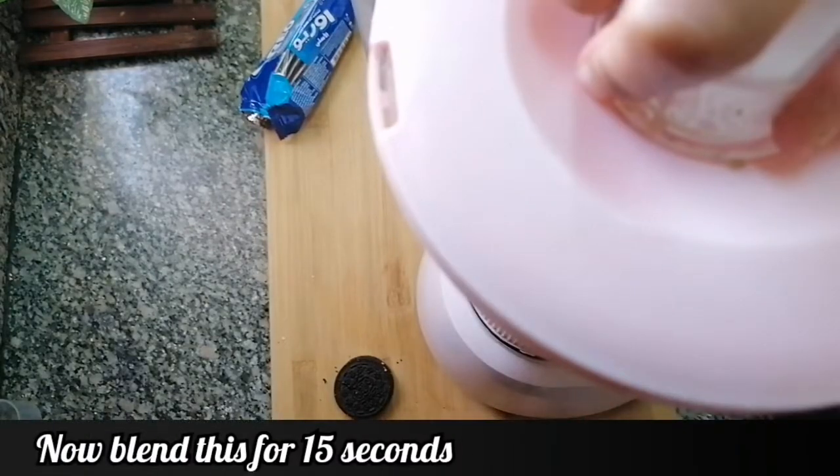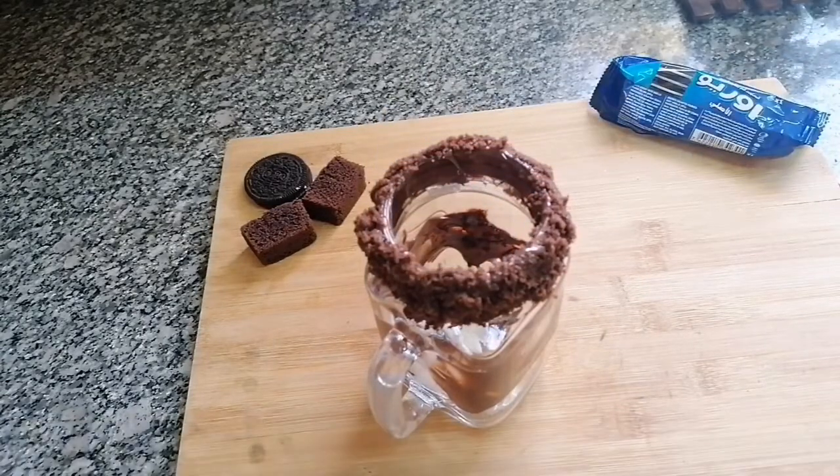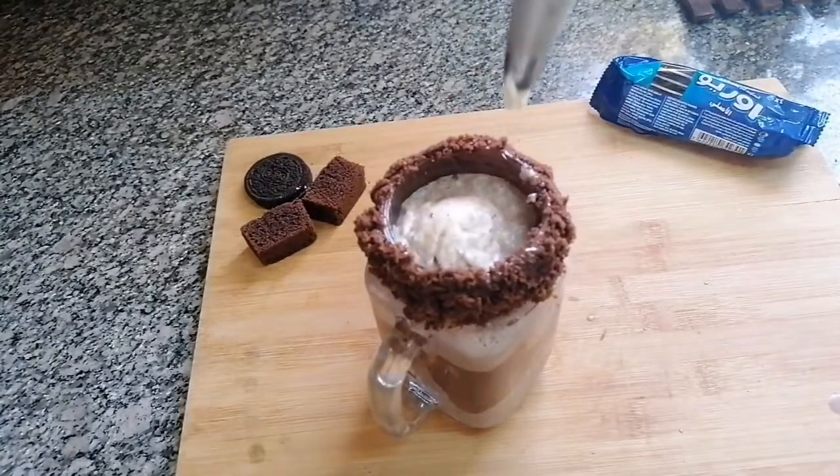Into the jar I'm going to add 1 scoop of vanilla ice cream — it will float up once you add the milkshake. Now I'm going to add my Oreo shake, and then I'm going to add the cream.